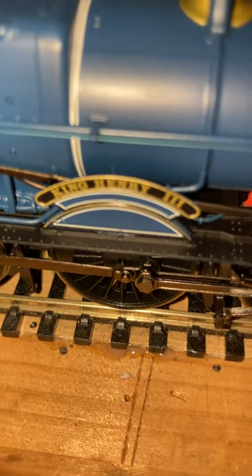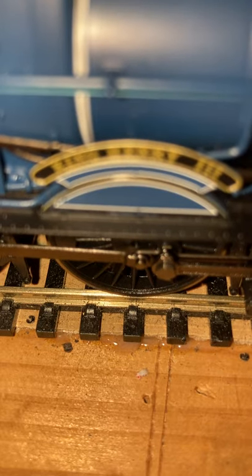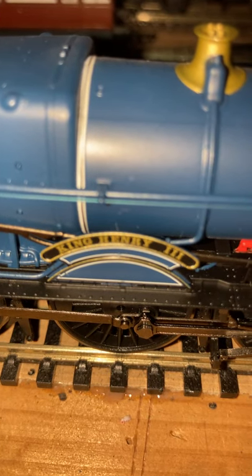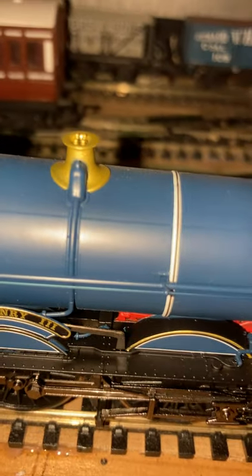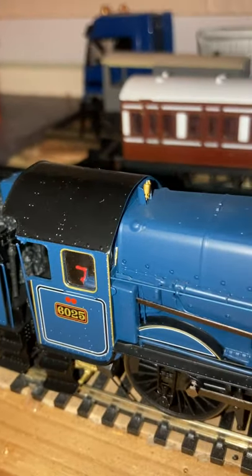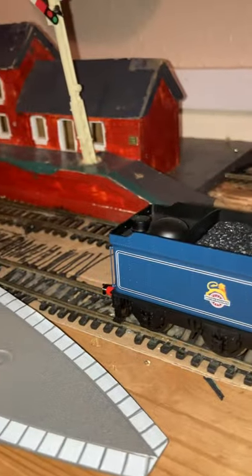I like it when people do things like that. The lettering says the locomotive's name — King Henry III. It's a Great Western King Class. Did I mention I have got a King Class now? This is my very first King Class.